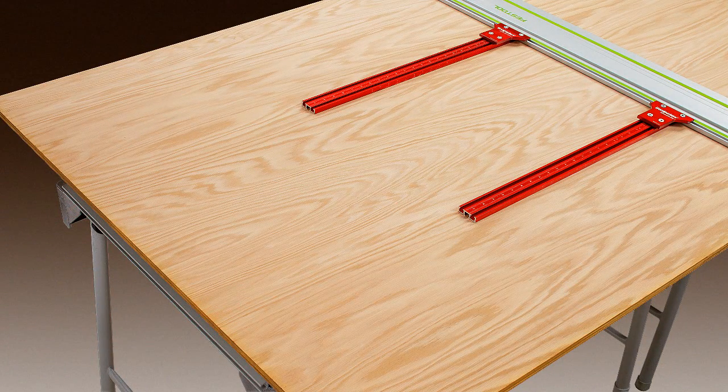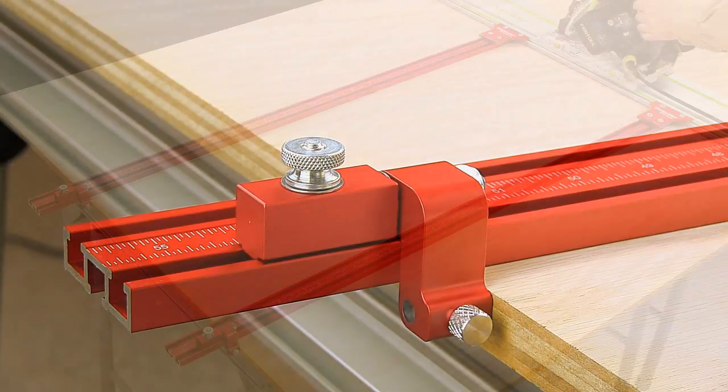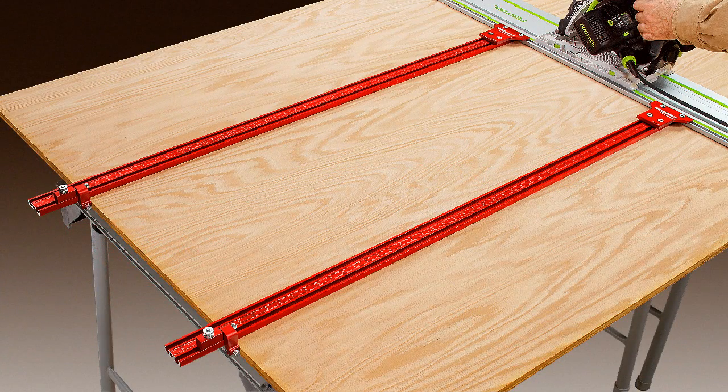Each leg of the PGS consists of four pieces of T-Track that extend to allow a 52-inch cut or beyond center of a 4x8 sheet of plywood.